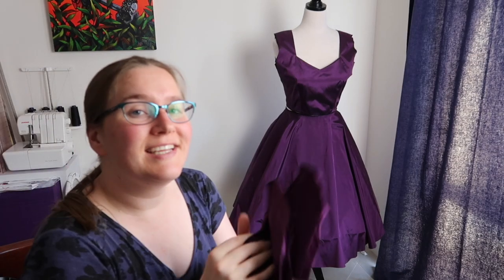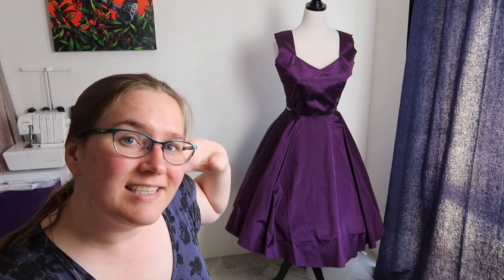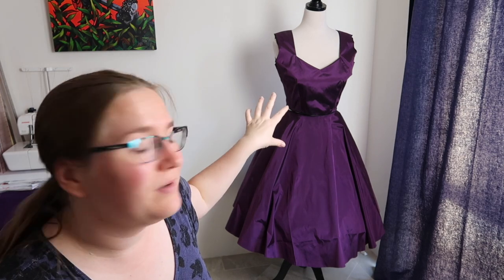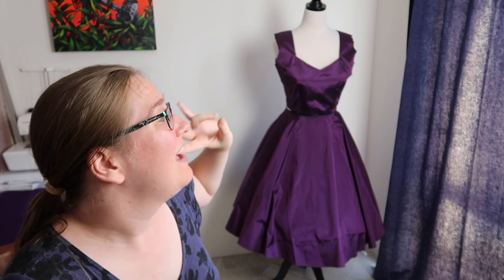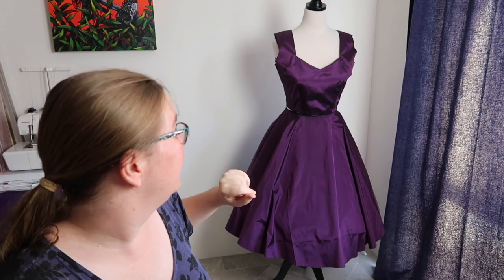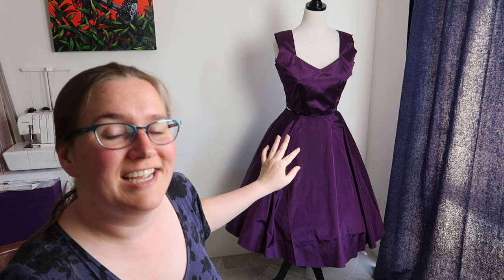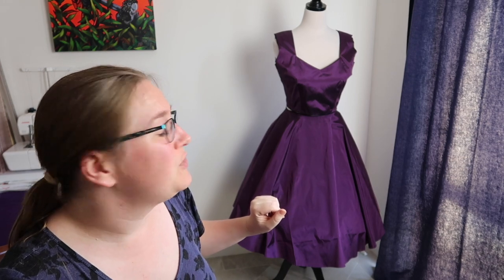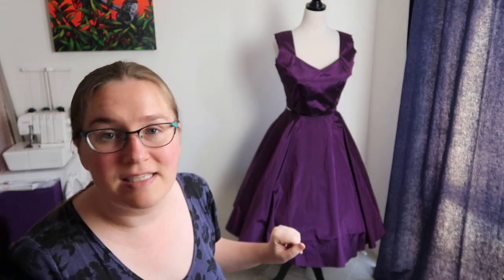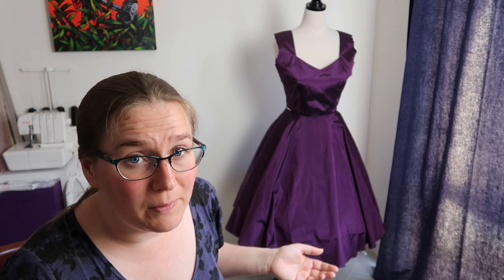This is where we're up to — the dress is kind of forming. I still have the sleeves to do but I like to get to this stage and chuck it on the dress form to see how it's all looking, and I'm really really happy with that. It's already giving me that 1950s silhouette which I'm super happy about. Next I'll do the sleeves and at the same time might as well make the belt.